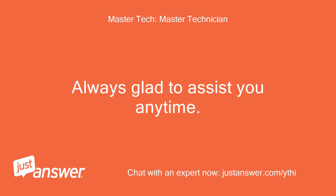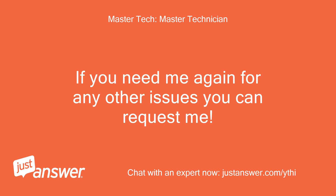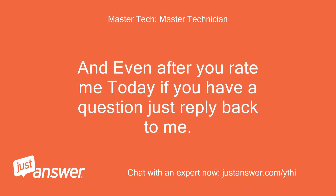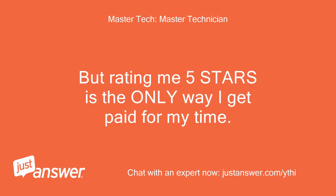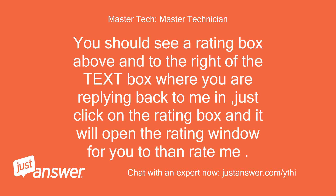Always glad to assist you anytime — thank you in advance. If you need me again for any other issues you can request me, Master Tech. Even after you rate me today, if you have a question just reply back and I will still assist you, no extra charges. But rating me 5 stars is the only way I get paid for my time. I do not get compensated until you rate me. You should see a rating box above and to the right of the text box where you are replying — just click on it and it will open the rating window. Thank you. Woody.